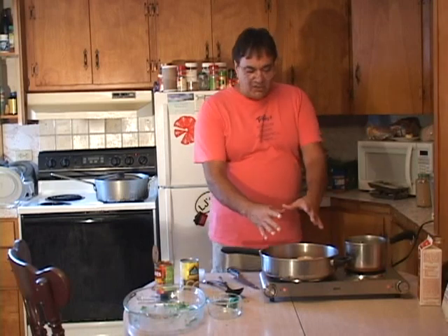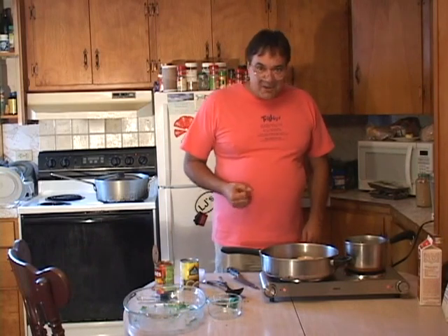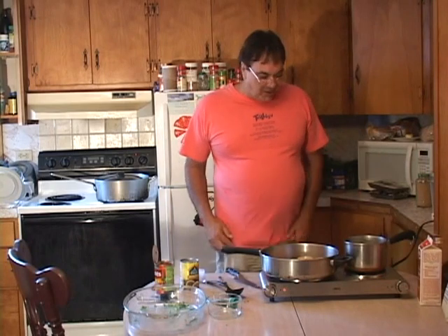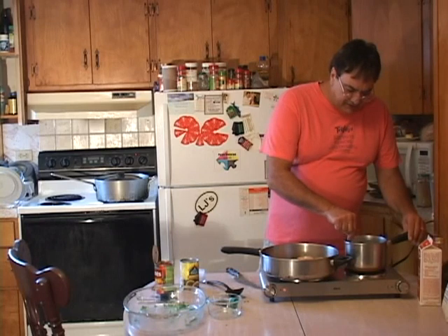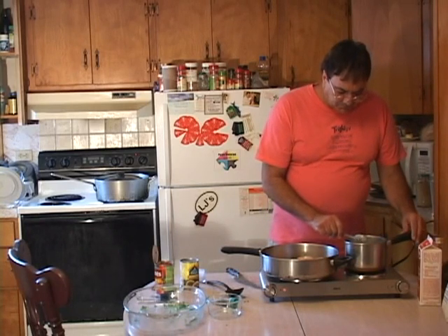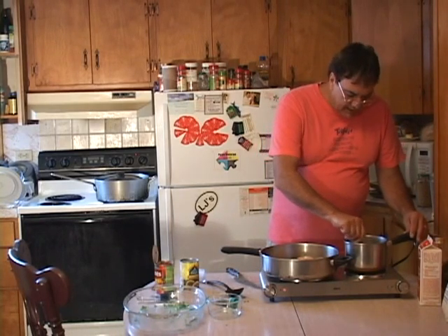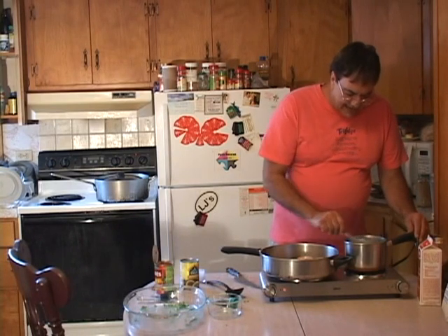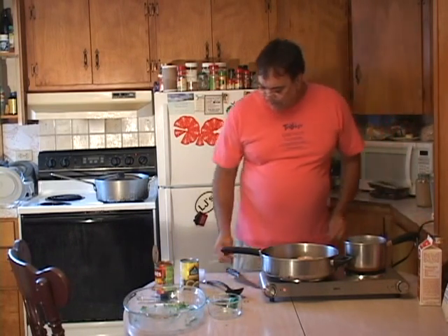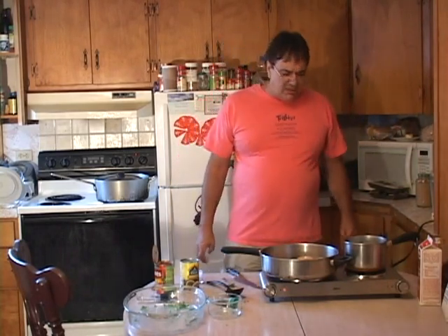Then the cream sauce gets dumped into the chicken and it's just gonna be so good. We mix it all together with our kale and broccoli and put it over white rice with our green beans. It's very quick and very easy to prepare. Oh my god, does that ever smell good — I love coconut in my food. Let me go get the Trilogy board and show you what it looks like.